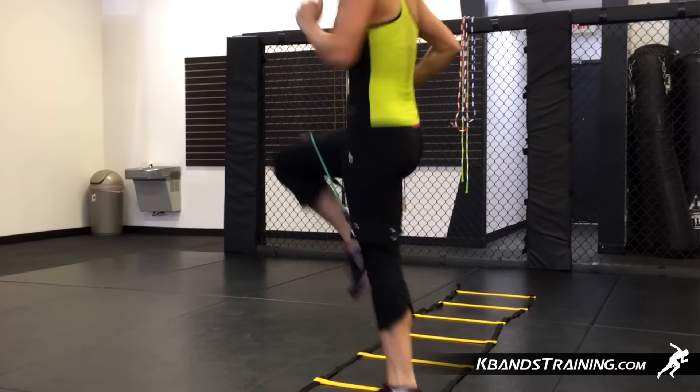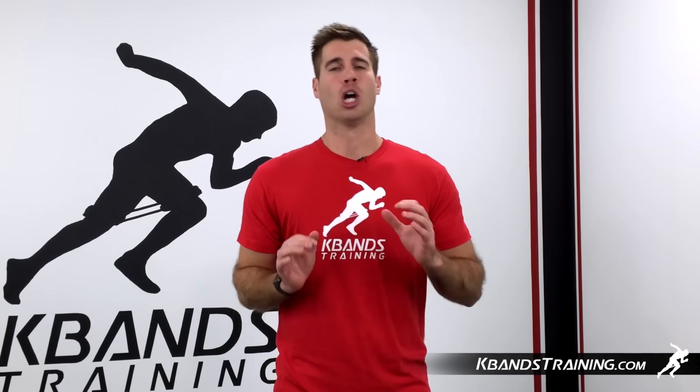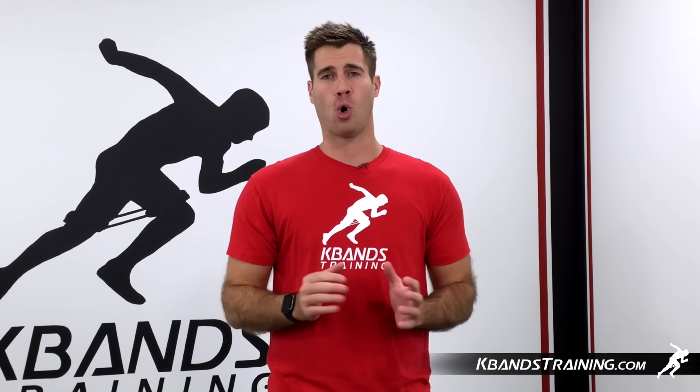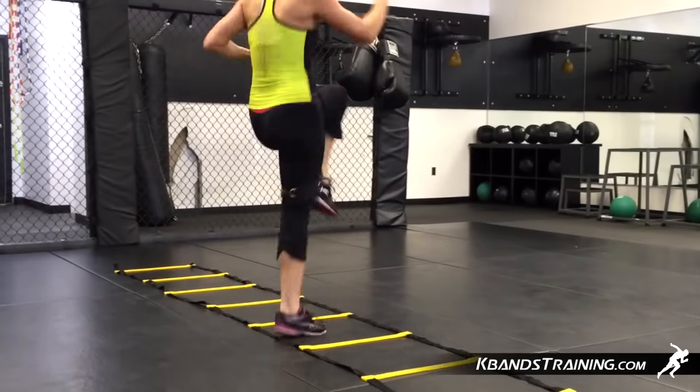Next, we're going to be doing the lateral high knee. It's key that we spike our heart rate before we get into contact. So we're going to drive those knees up and move down through the ladder. You can go one per hole or one every other hole, getting a little bit more speed as we move from side to side.